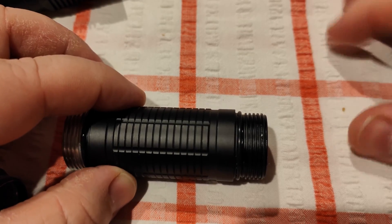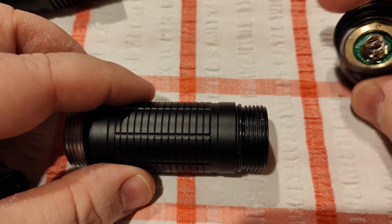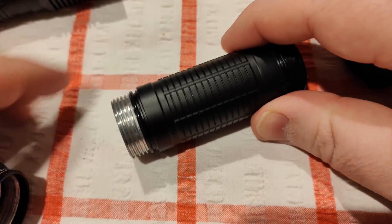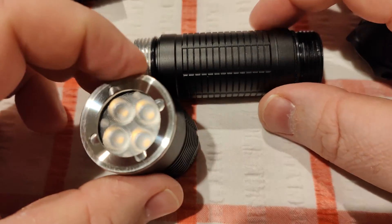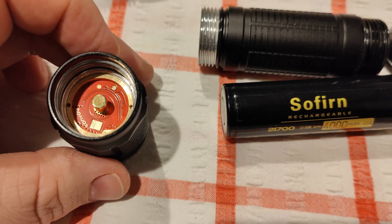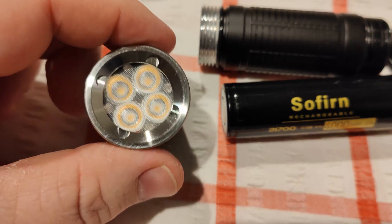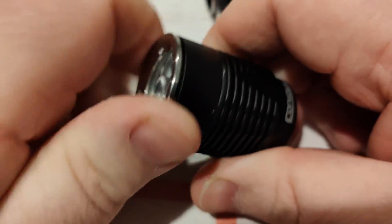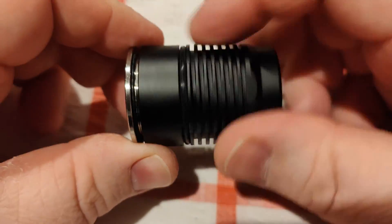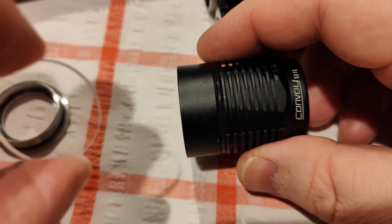The back of the battery tube is anodized so you can lock it out even though it is a tail cap switch. The driver is 22mm in diameter — I'll take it out and show you guys because I want to have a look at the two drivers separately. I'll get my calipers out and give a quick measurement.